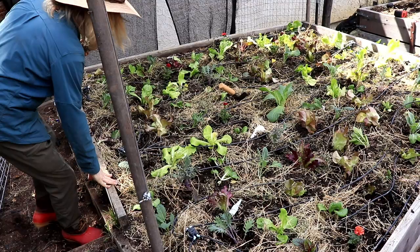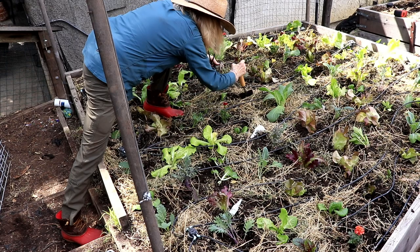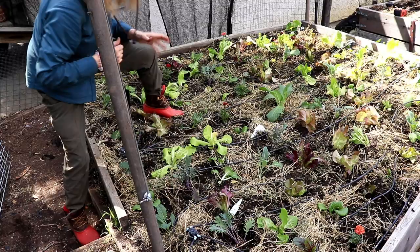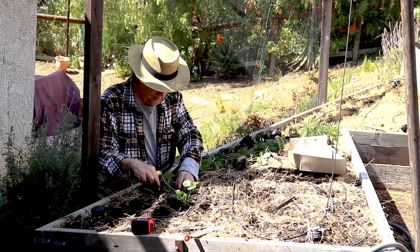We have nasturtium for the strawberry bed — it's a good companion plant. Once it starts getting big and rangy, I take the arms of the nasturtium plant and spread them around on the ground so it acts as a sort of living mulch that keeps the sun off the ground. You know how the strawberries send out a satellite strawberry? I love that. Those runner plants are oftentimes the best plants too.